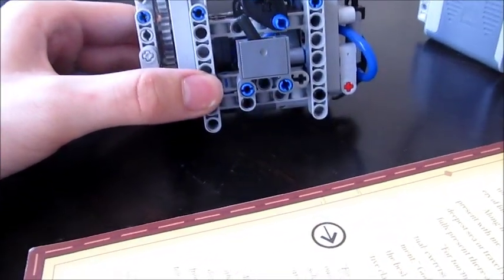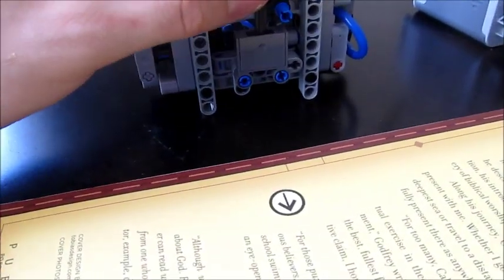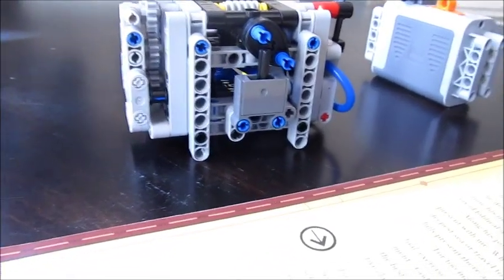I will be posting instructions for this, so stay tuned and hopefully you'll be able to build this for yourself. See you later in the next video guys.